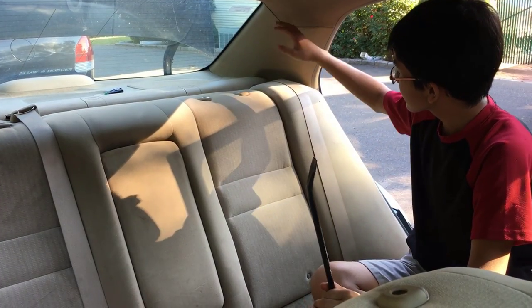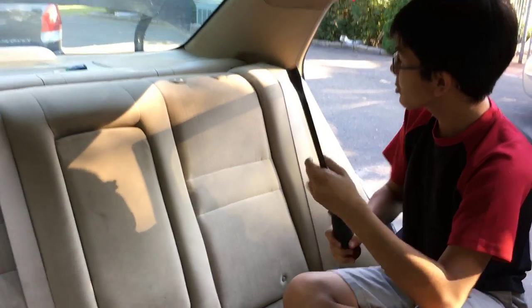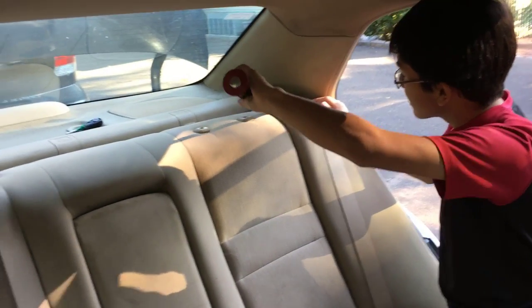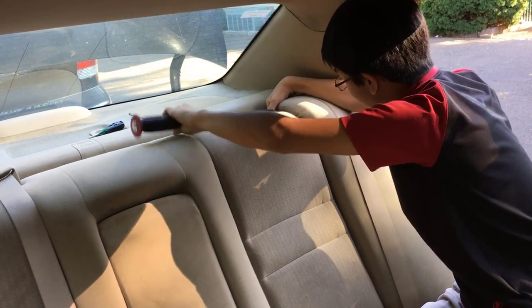In order to take out the left part of the seat, what you want to do is take any type of pry bar, fix it behind, and then use leverage to pull it out.